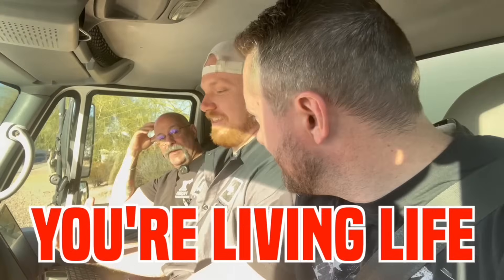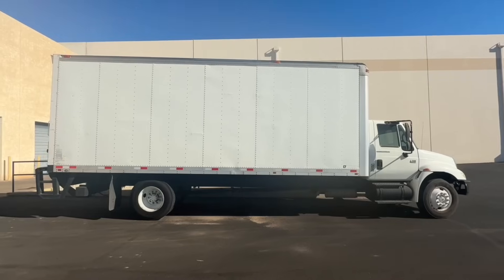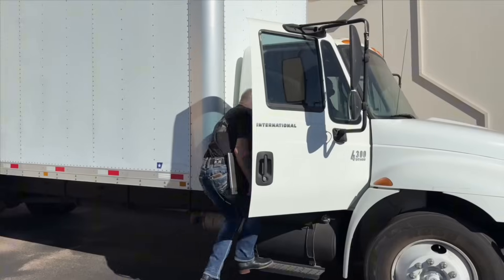I got a dead pedal. You're living life on the edge! Come on, you're going to get out in the bush? Let's go! What do you think the zero to 60 is going to be? Probably about 38 seconds.